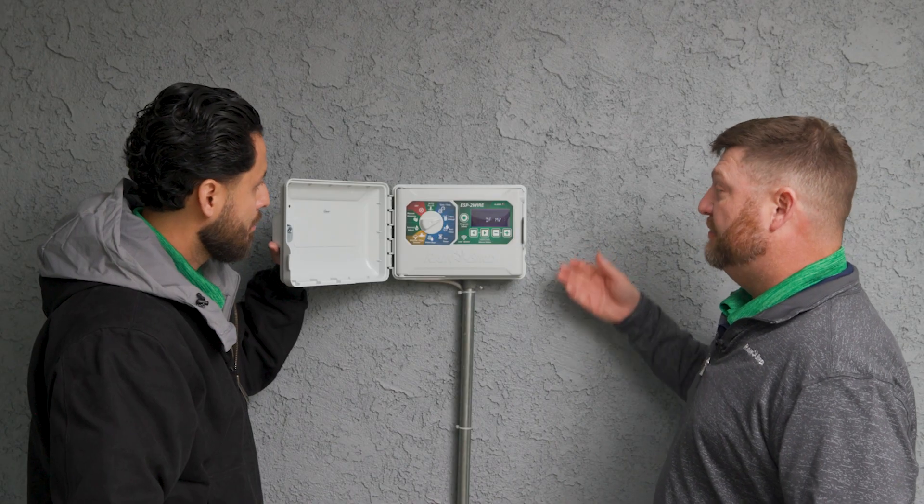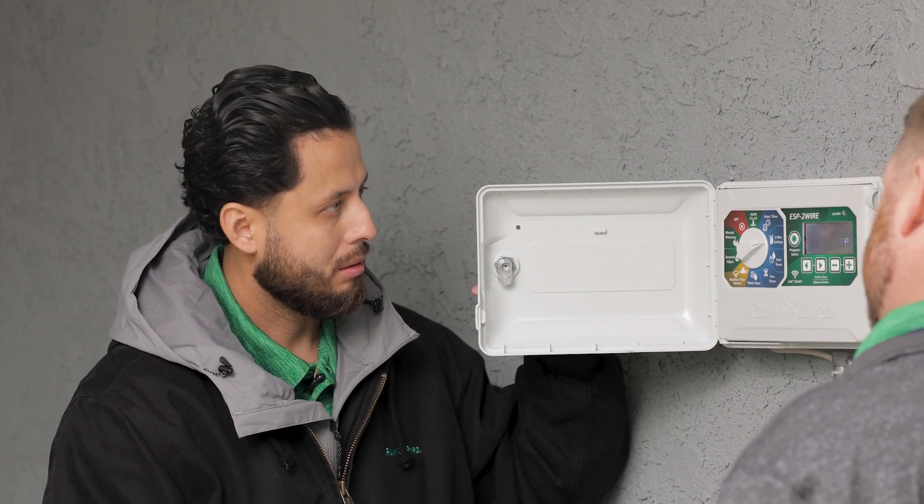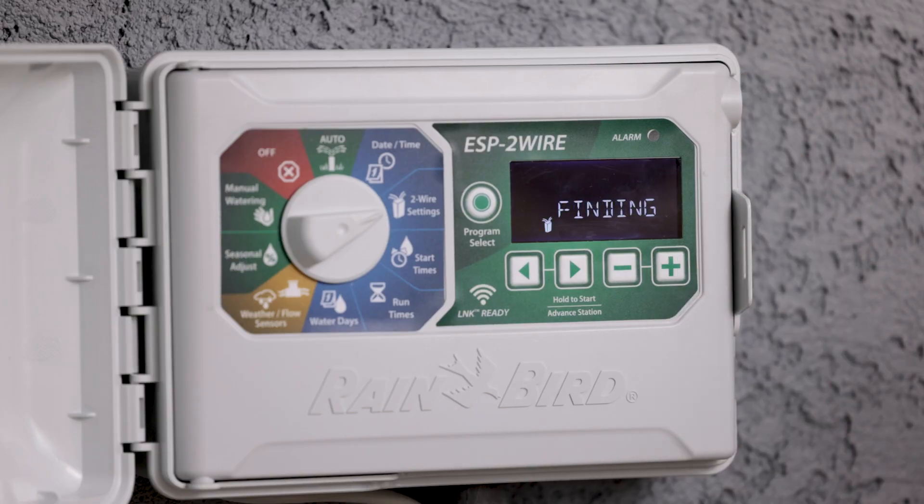If we did not have a master valve, we would press the minus sign and the first numbered decoder would go to station number one. So we are going to press the plus sign.